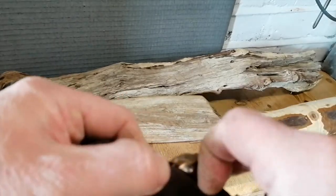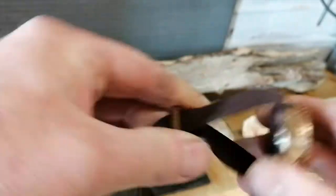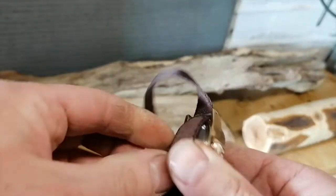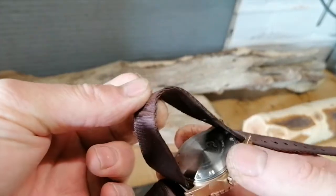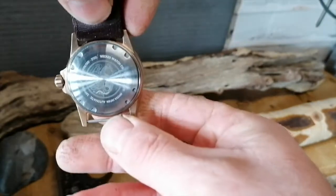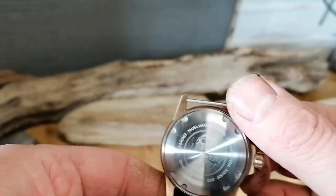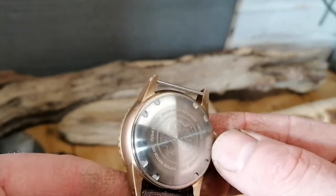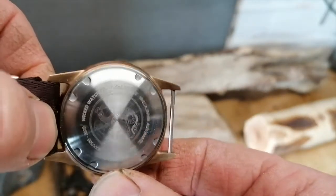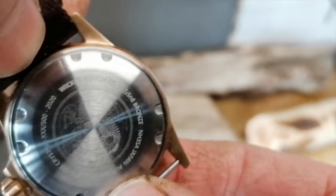We've got a solid case back with presumably some kind of logo on it. Zooming in — there's a detailed engraving on the back of something that looks a bit like a seahorse, a dragon, or a phoenix maybe. Hard to tell but it's quite an intricate design.